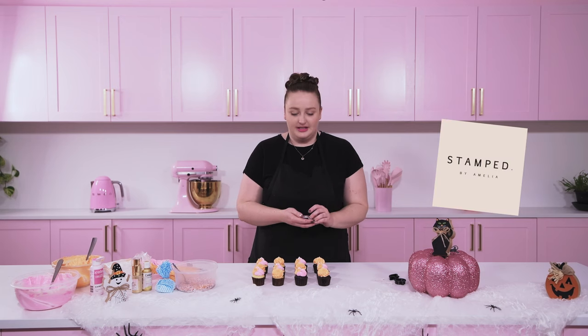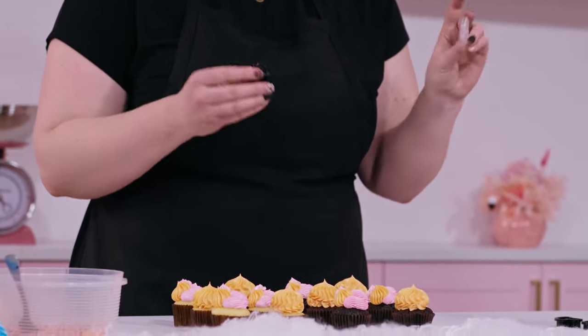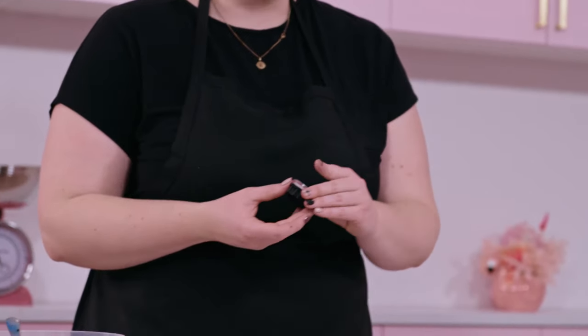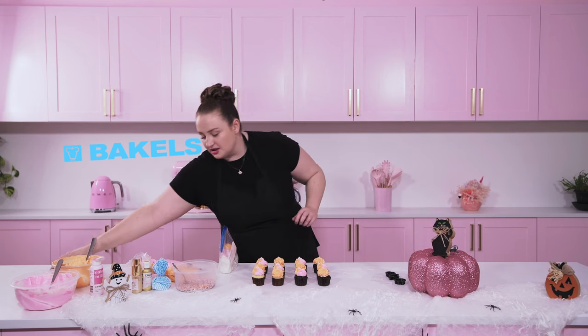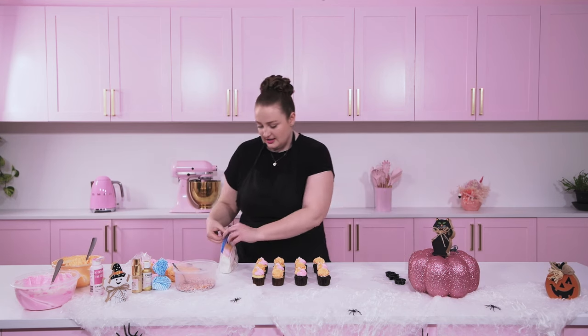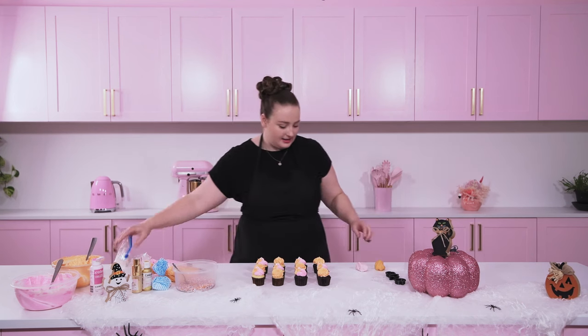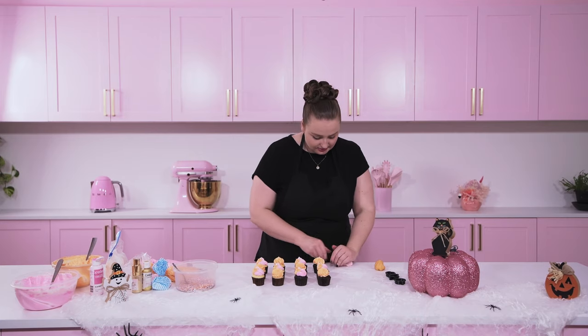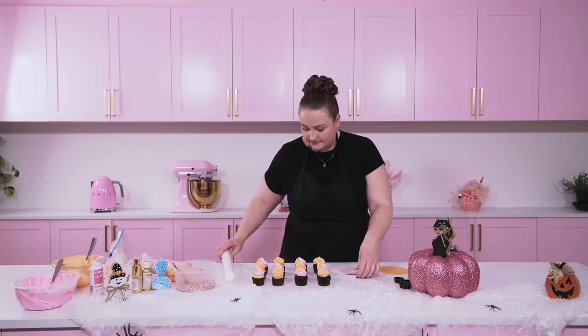We're going to make the toppers for the decorations. I've got these stamps from Stamped by Amelia — they're a small business located in Australia and they have a website and Instagram, so I highly recommend checking them out; I'll pop their link in the description below. They have these super cute mini cutters. If you've watched our channel for a while, you know we love the Bakehouse brand of fondant icing. I'm going to use some cornflour on our bench. I've got some orange and pink fondant ready — give it a light knead to make sure it's smooth, then roll it out.